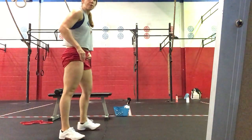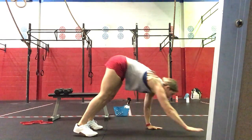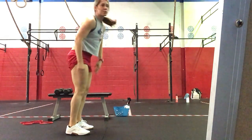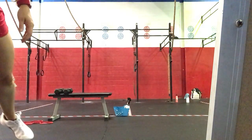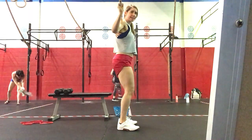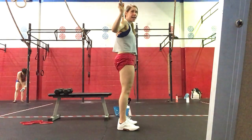30 seconds of inchworms — we're going to do a walk-out, straight push-up, and then get back to the standing position. From there, we're going to go to good mornings with our bow or band on our backs, hinge at the hips, and then stand.